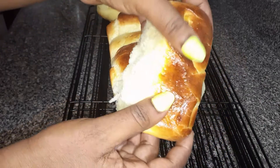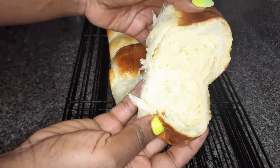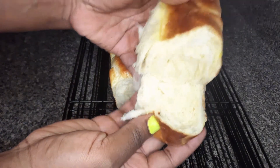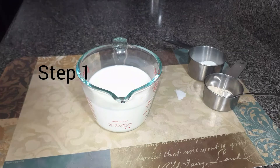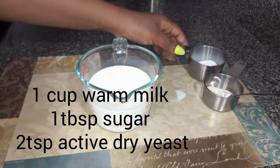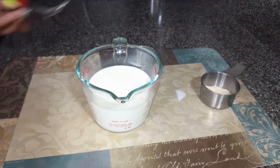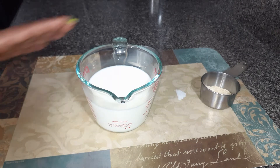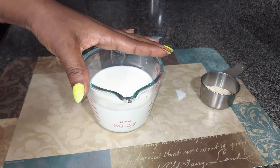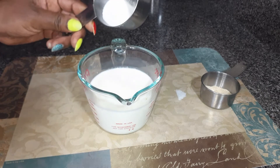In this recipe I'll be very detailed and you're going to discover the ingredients as we cook along. In the first step, what you need to do is warm a cup of milk — just warm it, like lukewarm. Add in a tablespoon of sugar and two teaspoons of active dry yeast. Mix these three ingredients together, then set aside for about 10 minutes to bloom until foamy.